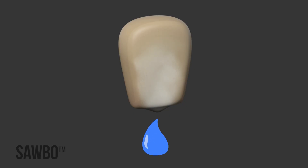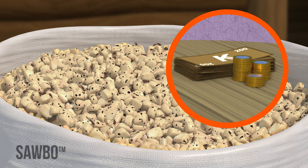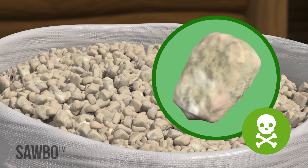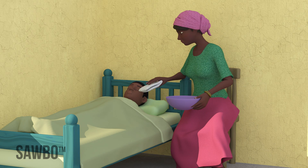Moist grain is soft and will be attacked by insects and molds, resulting in loss of food and loss of money. Moldy grain can have aflatoxin, which is toxic for you and your children.